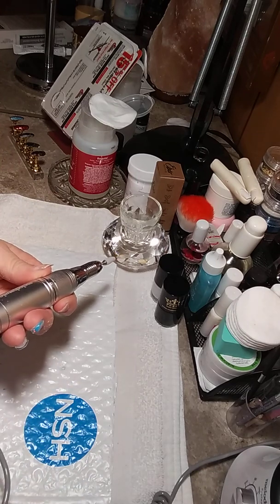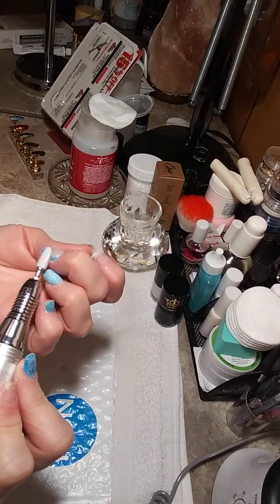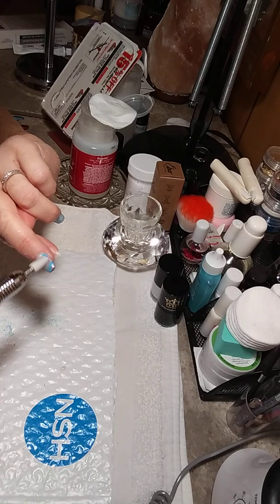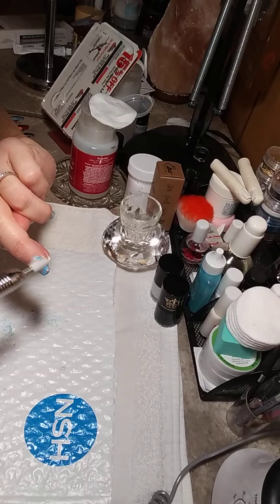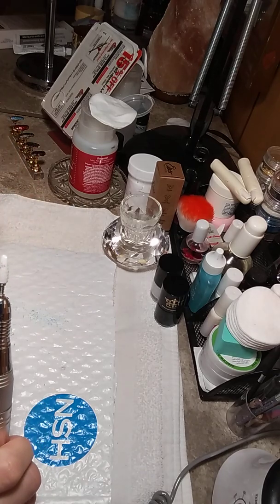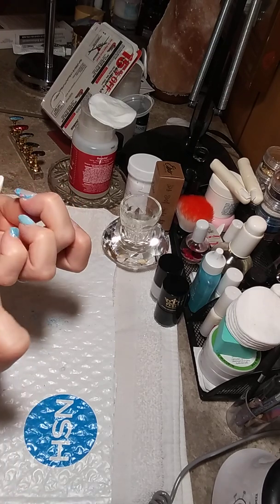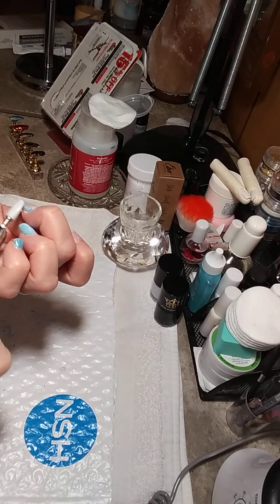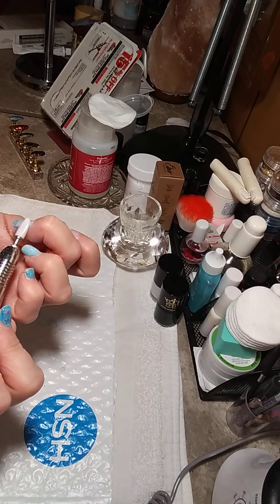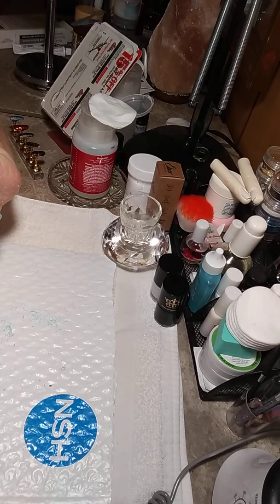Wrong way — let me reverse it. I probably should have shut it off first and reversed it. This ceramic drill bit — where were they when I was starting out? I didn't know they existed until just a few months back, and I started seeing all of these nail techs on YouTube using them.